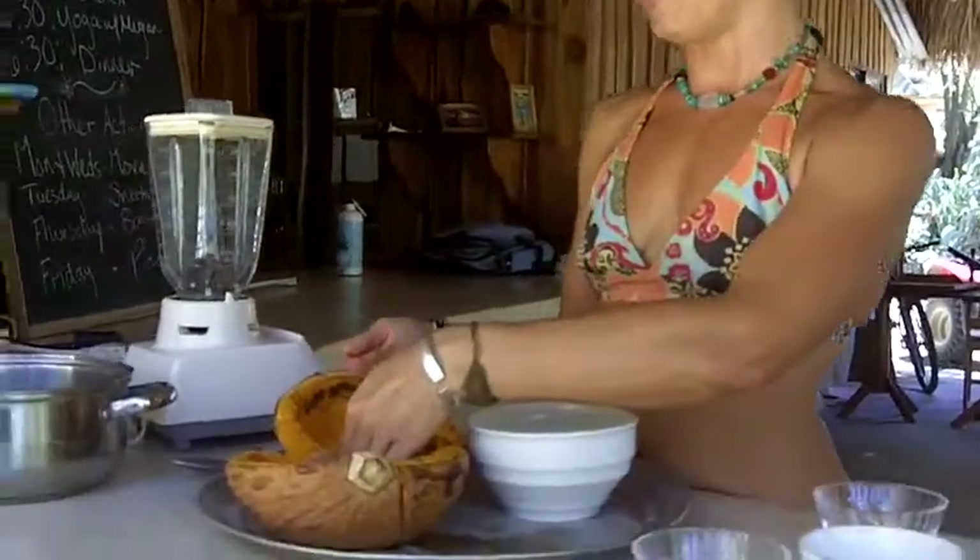Hi, it's Megan. I'm here with Solo Luna Yoga and today we're on day six of the cleanse and what we're doing today is pumpkin ayote soup.